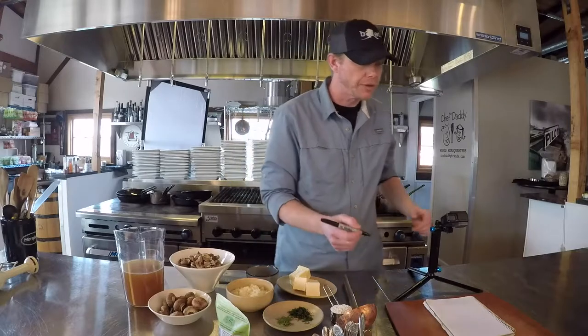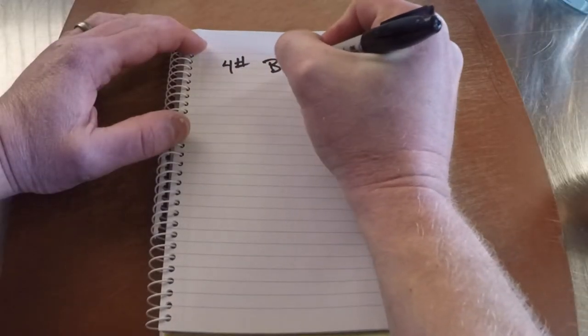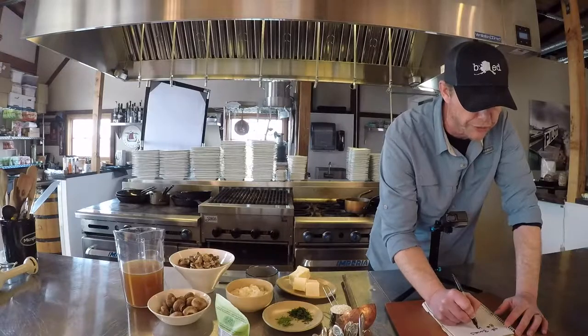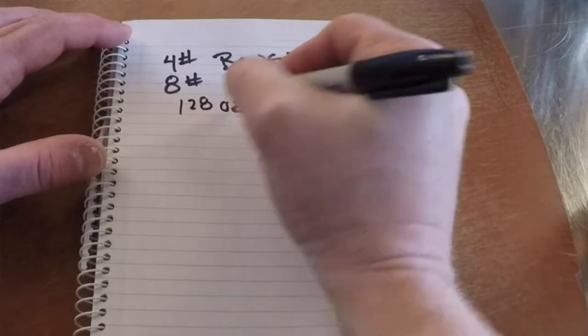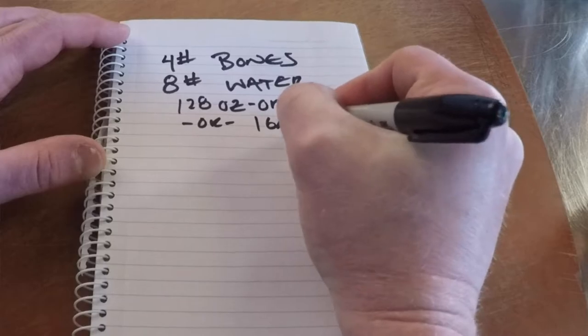Before we get started, let's discuss chicken stock. For a proper chicken stock, you need four pounds of bones and twice the weight in water — that's eight pounds of water. A pint is a pound, so eight pints gives us 128 ounces, or four quarts, or one gallon of water.